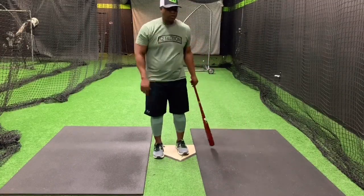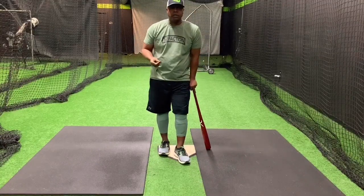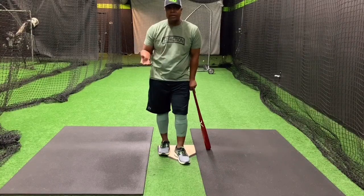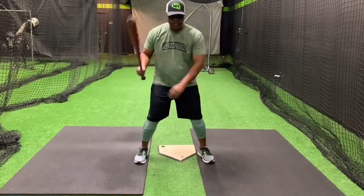Now we're at a time where many young hitters hit with a barred front arm. Here's why: they're not strong enough to swing the bat. They haven't been taught properly that they can swing the bat, whether it be heavy or not, without barring the front arm. So before we talk about how we stop it, I'm going to tell you this.